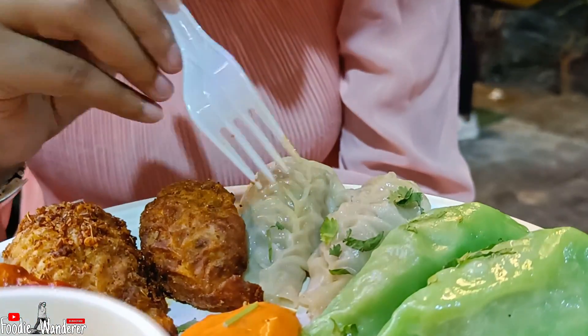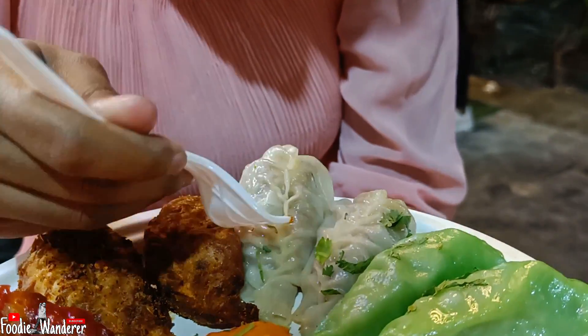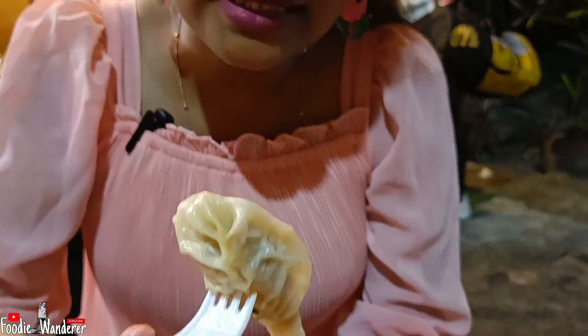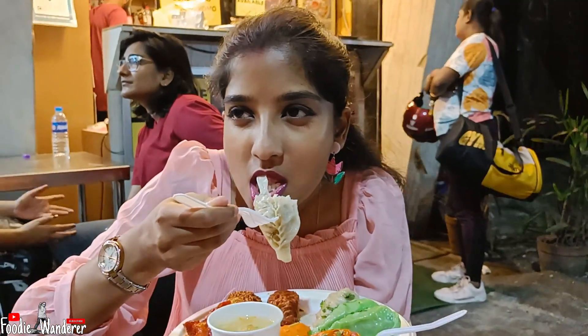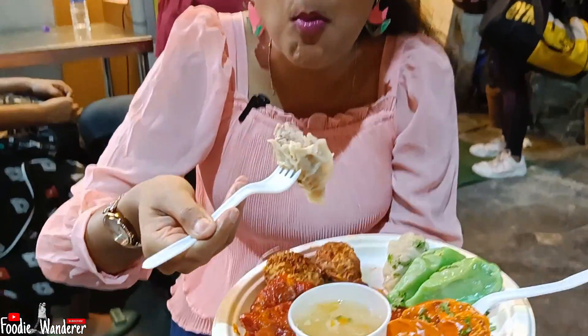First of all, we have steamed momo. Let's have a bite. Mmm.